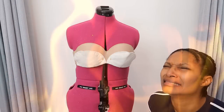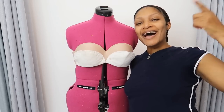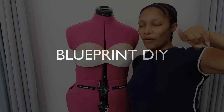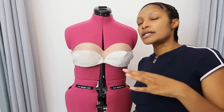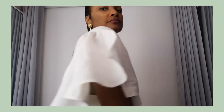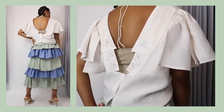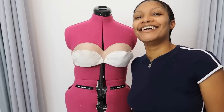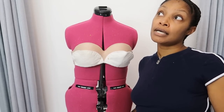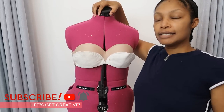Hi everyone, I'm Angelina and this is Blueprint DIY, where we remake our clothes to be just as unique as us. I am going to drape a bra top to go with the other top to complete it and make it look just right — or at least that's the plan.